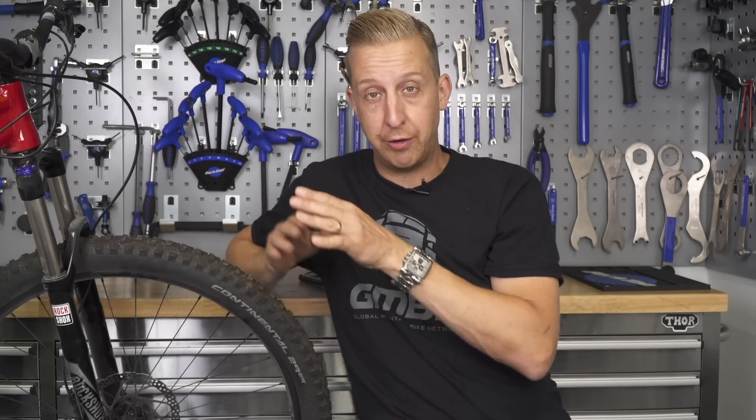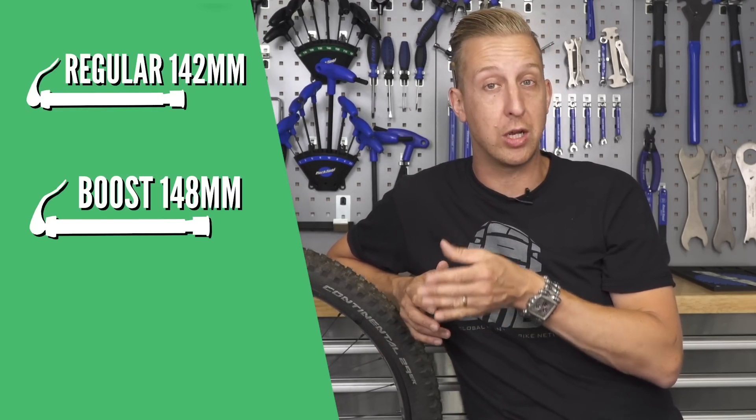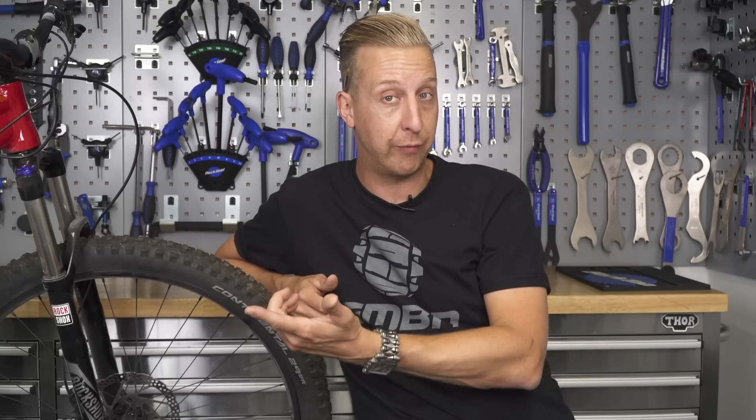Out back is a little bit different. Axle size tends to be 12 millimeter, and there are a few different widths of the back ends of bikes. Once upon a time all mountain bikes were 135 millimeters, and whilst you still see this, it's far more common for them to be 142 millimeters now. There's also boost, which is 148 millimeters, and a slightly newer size called super boost at 157 millimeters. Downhill bikes tend to have 150 millimeters, though you also see 148 boost and sometimes 157 on them.